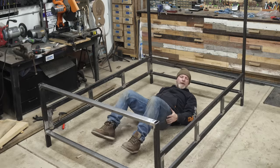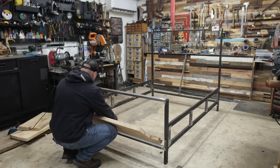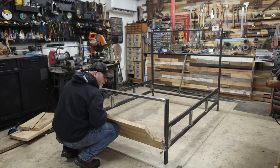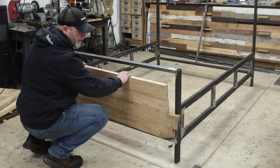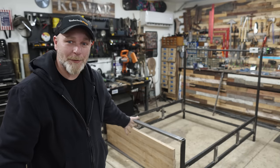My daughter came in and wanted to try out the metal frame, which was exciting — but then I realized something terrible: I made it an inch too short.